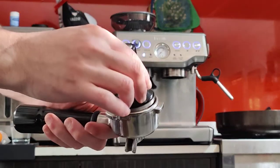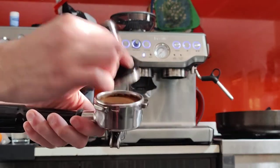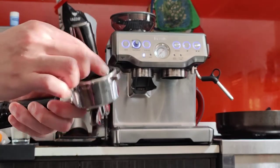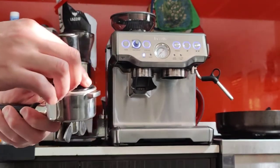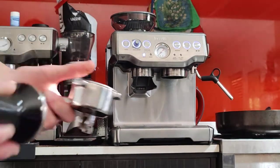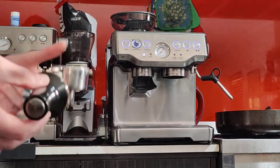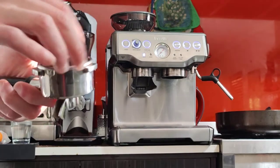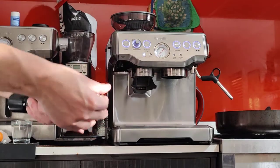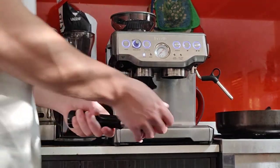The tamper only goes as deep as the silver part on the tamper. So if the tamper only goes this deep, you can be confident you have the right amount of coffee. In case you don't have a scale or you're in a hurry, just check the depth and you'll know. Clean the edge and lock it in.